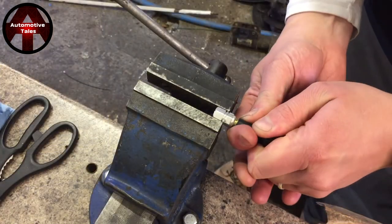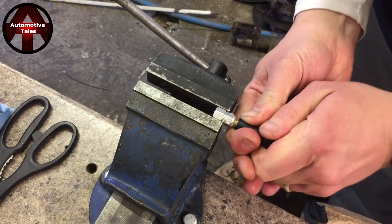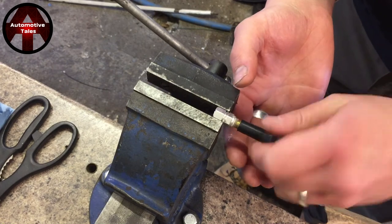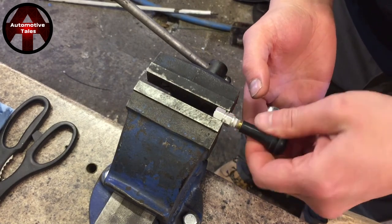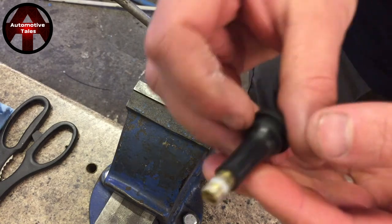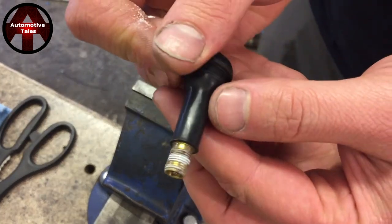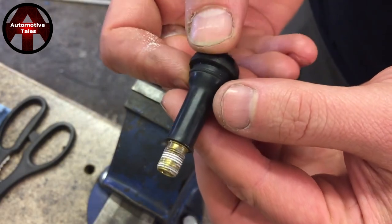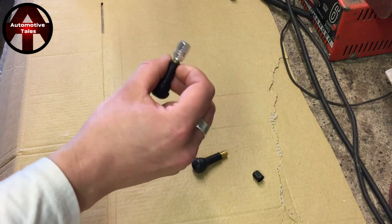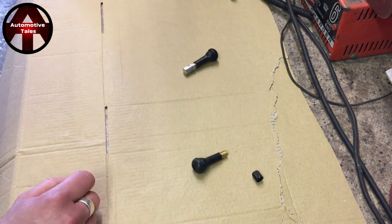Let's see if we can get this valve cap off. It is moving — look at that. There is no way you'd have done that without a vice. That is the result of 10 weeks of galvanic corrosion — that is ruined. So that's what happens: if you put these little aluminium valve caps on, you're basically writing off your tyre valve. What a waste of time.